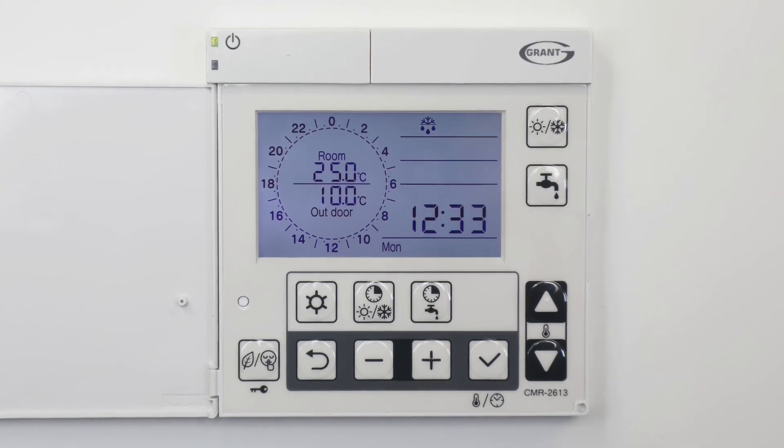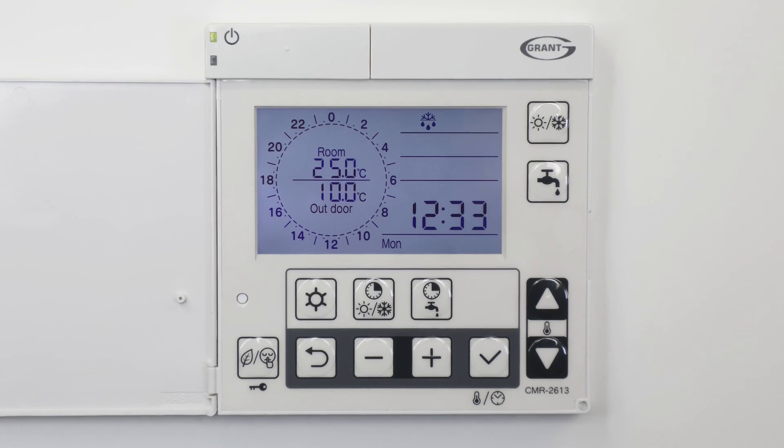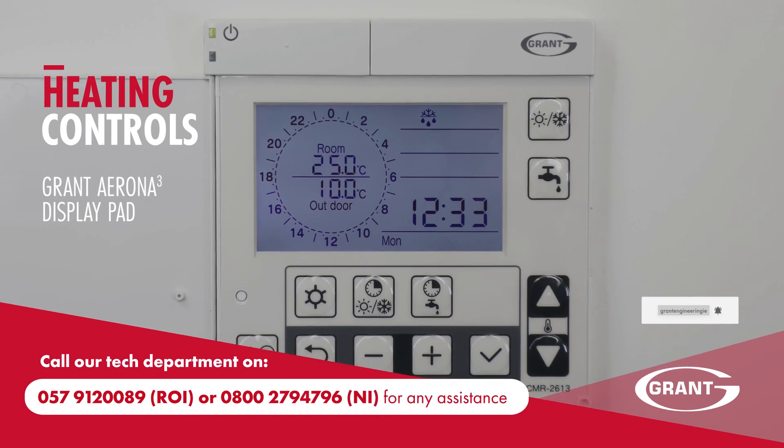All of the buttons, apart from the power on button on the controller, are accessible by service engineers only and are not available to be adjusted by the end user. If you have any queries regarding the contents of this video, please contact us on the details shown.